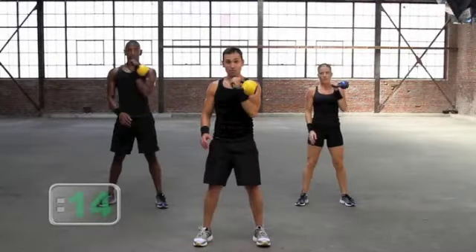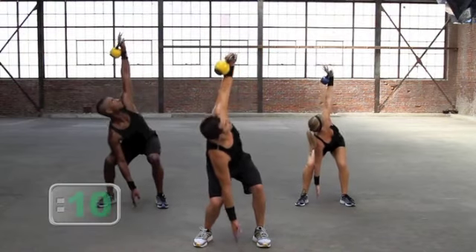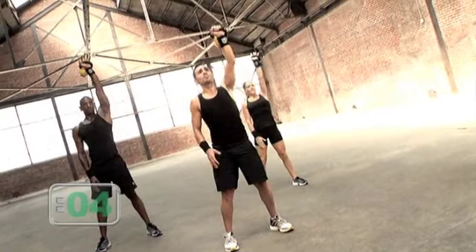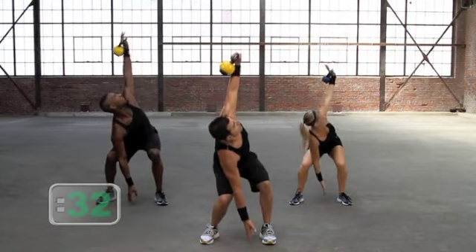Let's go — clean to rack, squat to overhead press. Drive it through and back. Do it again: clean to rack, squat to overhead press. Push press, rotation, bring it home.